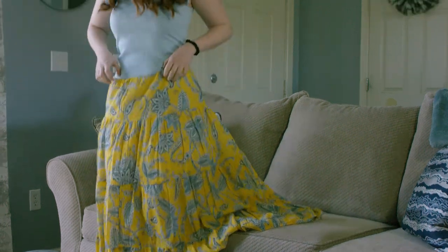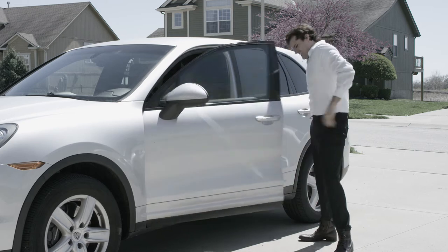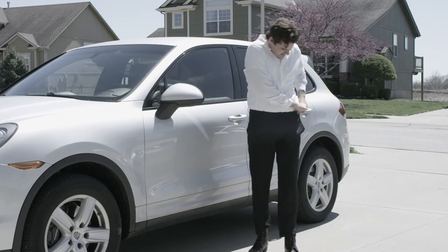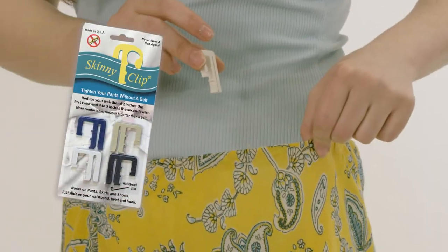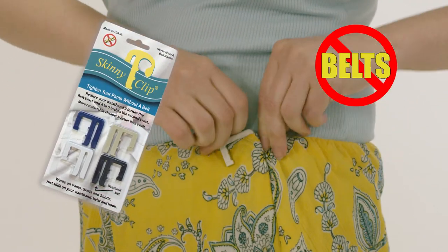Have you lost weight, but still love that outfit? Do your belts cut into your skin? Are your pants so stretched by the end of the day you can't keep them up? Then you need to take up the slack with Skinny Clip, the revolutionary way to ditch the belt for good.